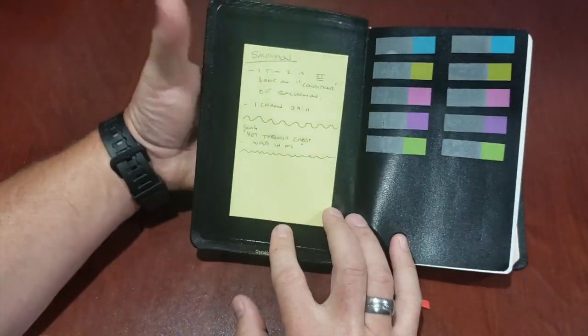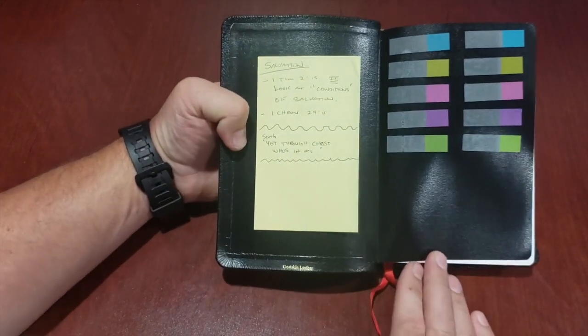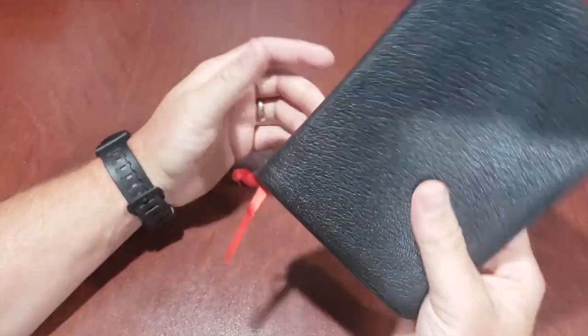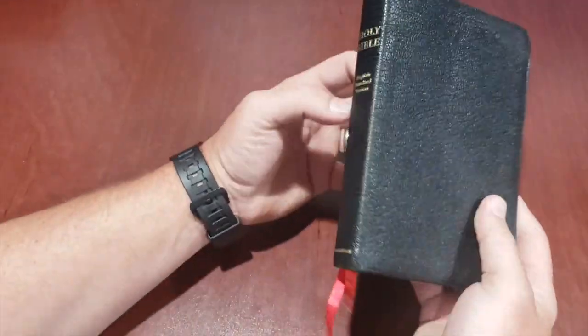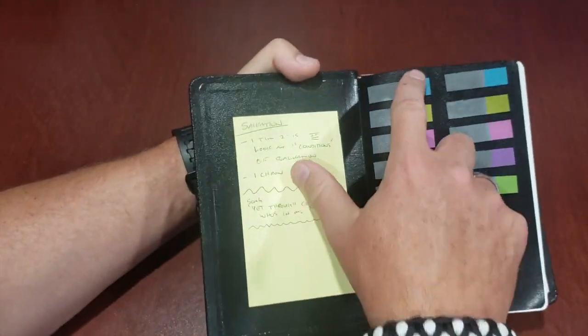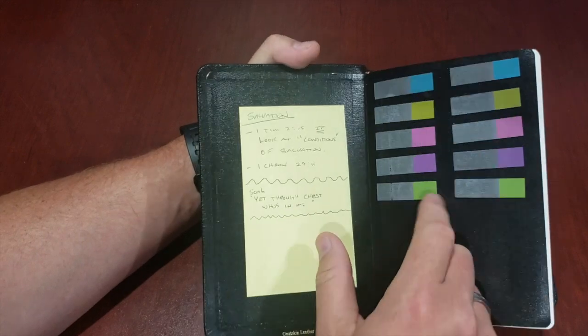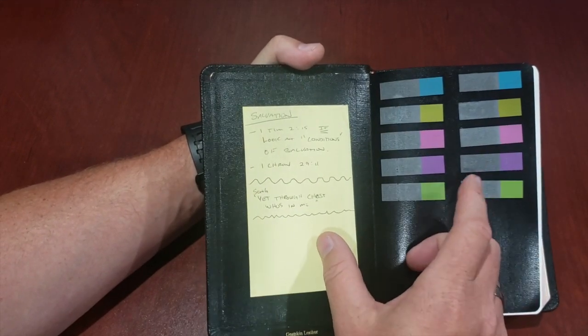So I take notes and write my notes down. Quick little review because nothing much has gone wrong. You can see it almost looks brand new. It feels a little more loose, and of course I've been using it for two years so I can flip through the pages a little bit easier. I keep these little sticky tabs — these little ones — I don't use them a ton, but they're here if I need them.